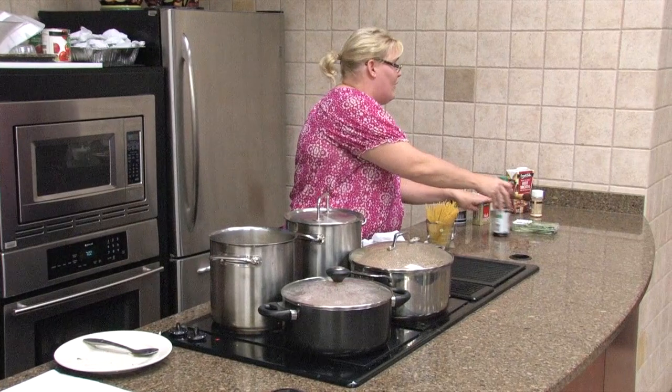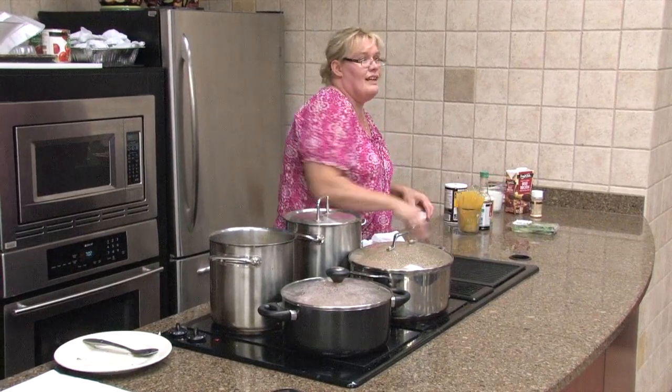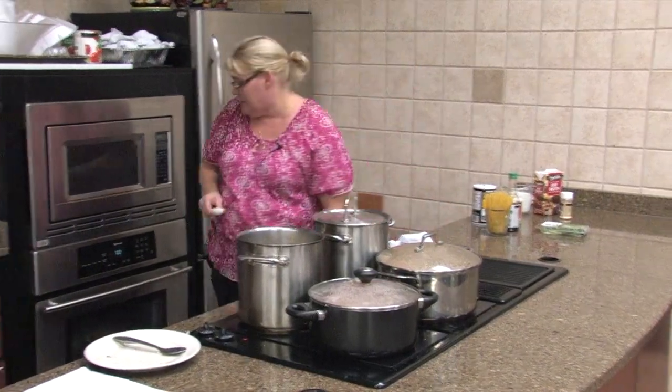Alrighty, does anybody have any questions? I know we went back and forth tonight and I do apologize. Any questions on the soup?